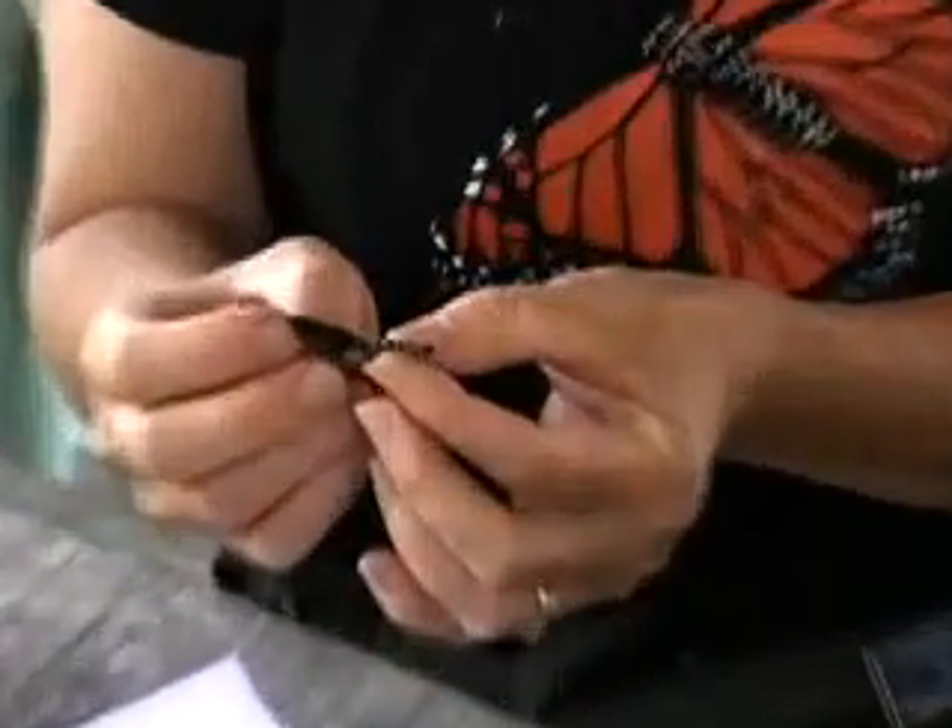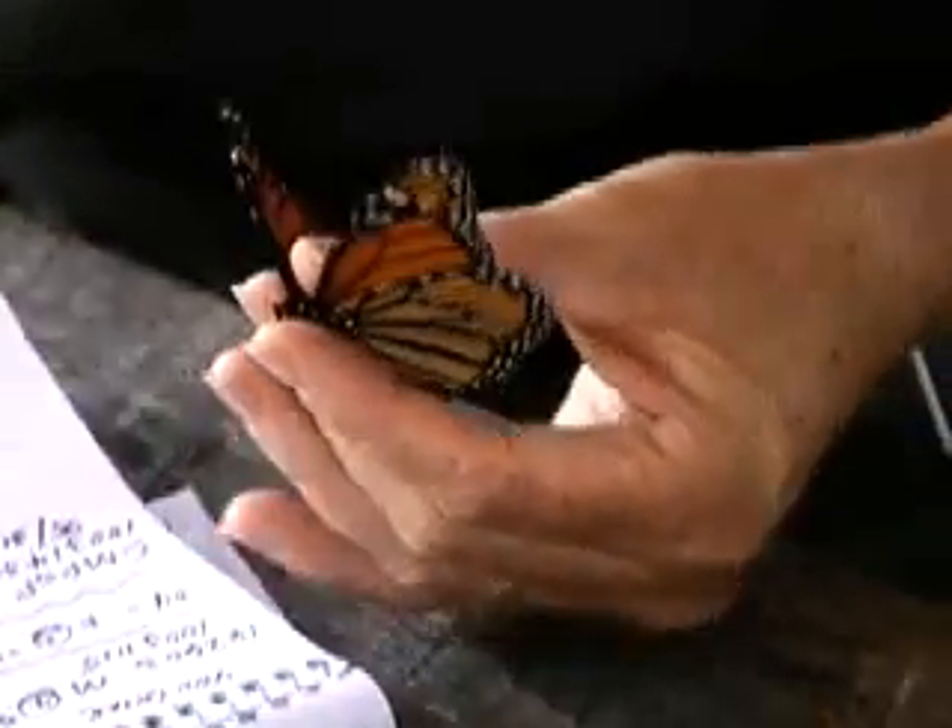And then I'm going to check the abdomen. Give it a little squeeze on a scale of one to four. That's a four.